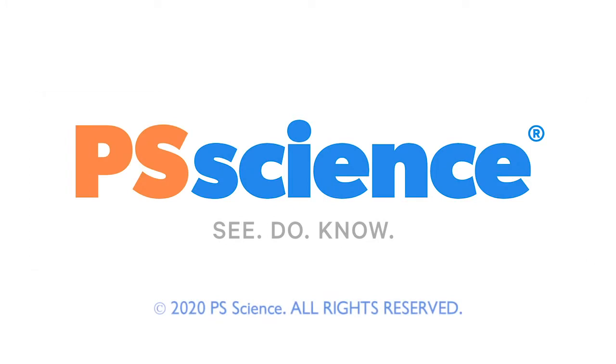Okay, scientists, thanks for watching. Did you enjoy that lesson? Subscribe below to see more fun science videos. You can also become a member of PS Science on Patreon to support what we're doing. See you next time.